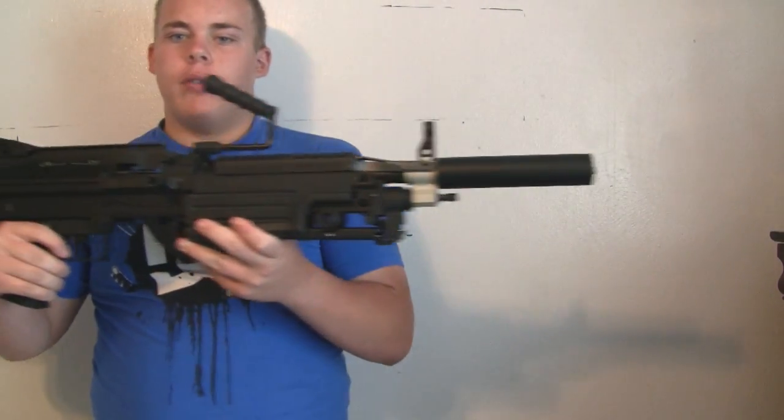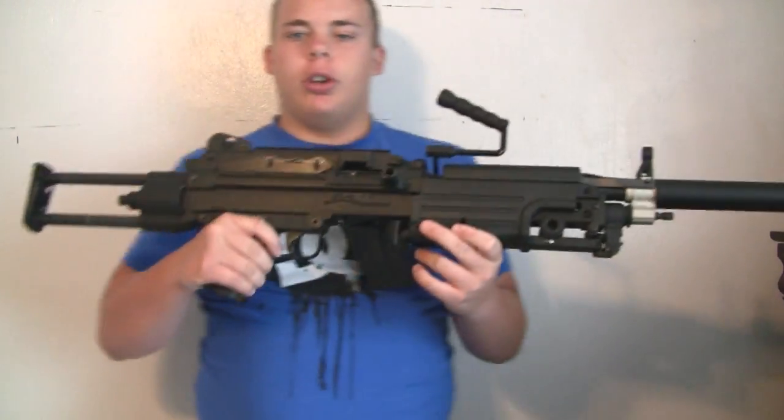Hi, this is Whatcha Looking At. Today we have the chronograph test of the A&K M249 Saw. Hope you enjoy the video.